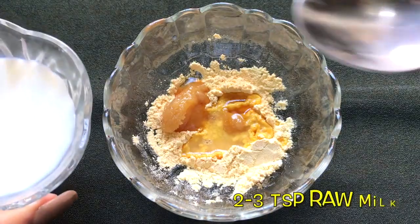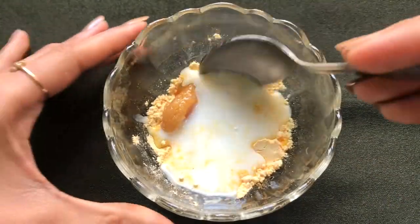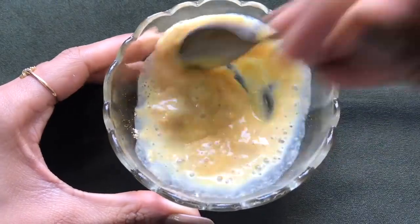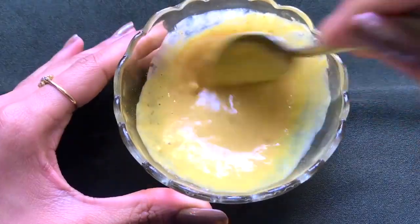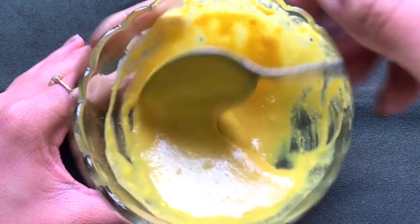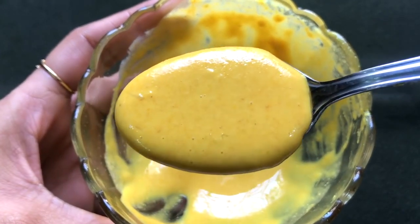Lastly, add two to three teaspoons of raw milk or unboiled milk, then mix everything really nicely to make a smooth, lump-free paste. Once all these ingredients are nicely mixed, your homemade bridal ubtan is ready and it will look like this.